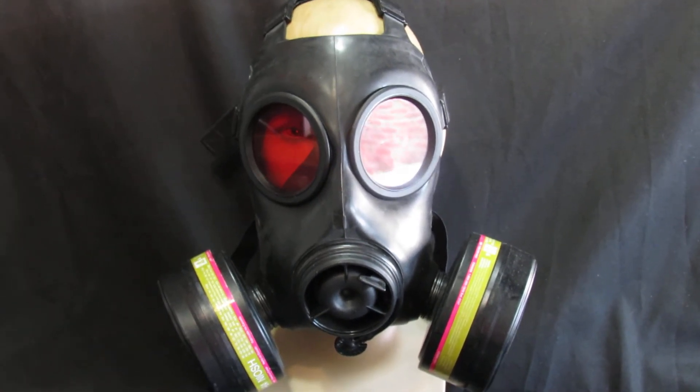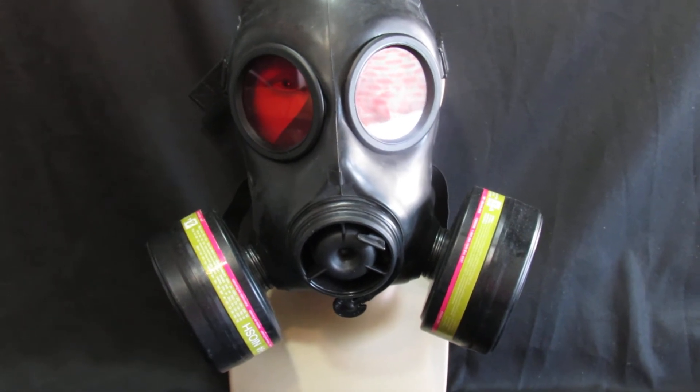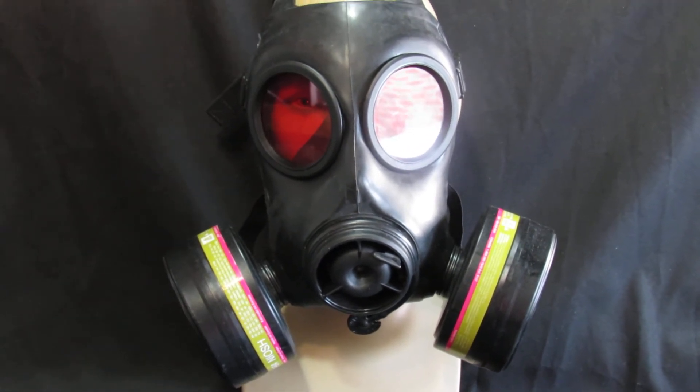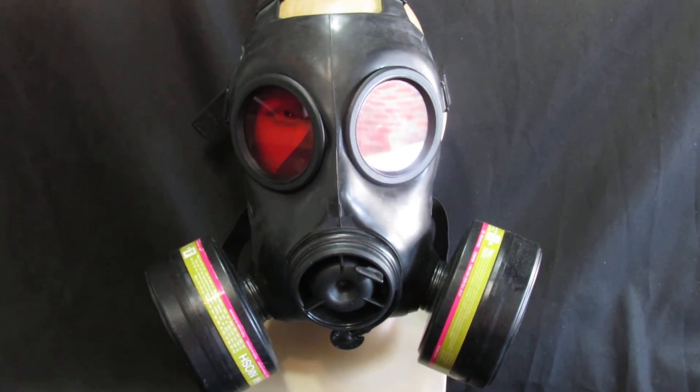Available for delivery in 3 to 5 days by MyHermes, tracked and traced. We also offer a global shipping option on this particular item. This is an FN12 gas mask with a red tinted lens.